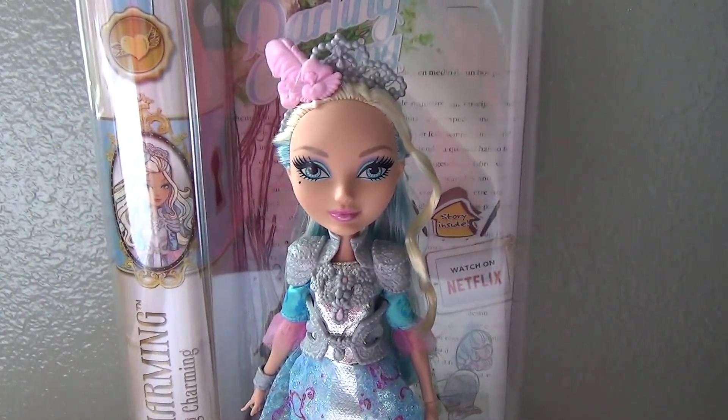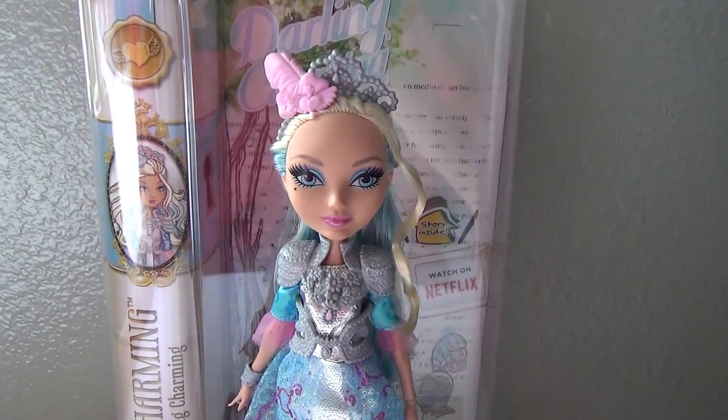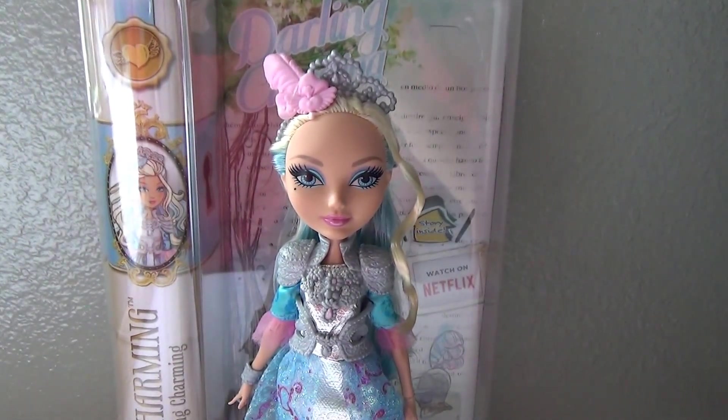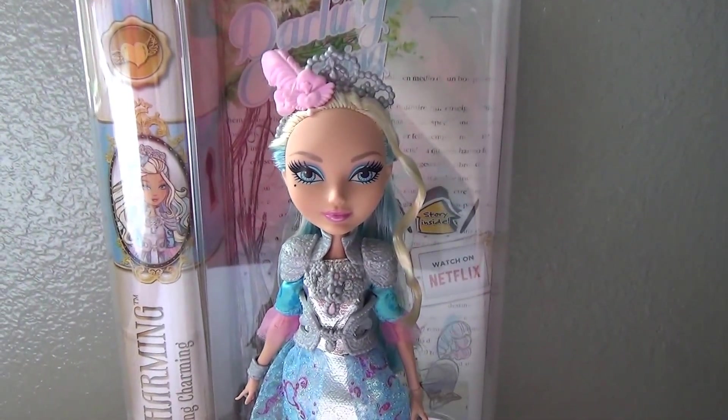Hi guys, I'm so excited. I have completed this wave of basic dolls and the last one I needed to get was Darling Charming. And since I just got her, I bet in two weeks all these new characters are about to come out and it's going to take me forever to catch up.